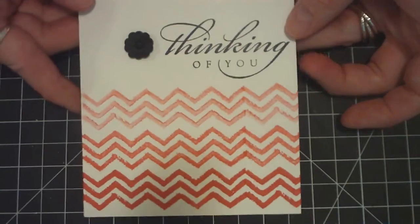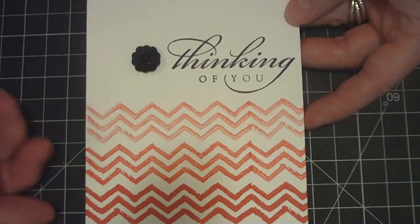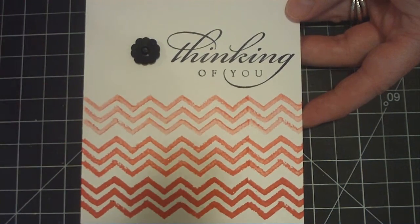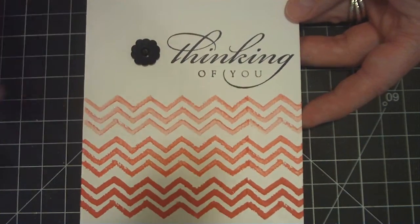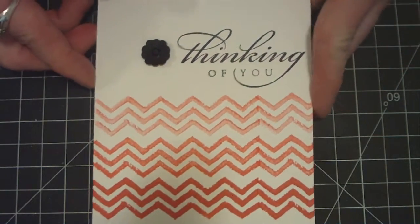I used the Work of Art stamp set, which is the chevron. I just used a calypso coral and stamped it three times. Instead of re-inking, I just continued to stamp — first one, second generation, and then the third generation. And I got this beautiful ombre effect.